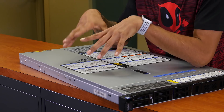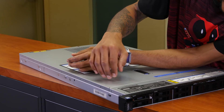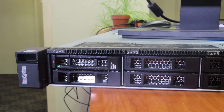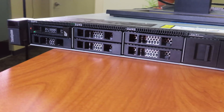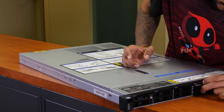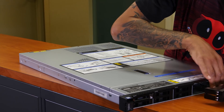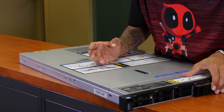Now for ports and features — this guy has a lot on the front side. It looks like one, two, three, four, five, six bays, which are the small ones for solid state drives. This expansion here will allow you to expand the bays, so two, four, six, eight, ten — ten drive bays in total. That's awesome.